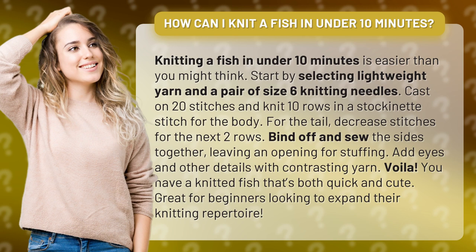Cast on 20 stitches and knit 10 rows in a stockinette stitch for the body. For the tail, decrease stitches for the next 2 rows. Bind off and sew the sides together, leaving an opening for stuffing. Add eyes and other details with contrasting yarn.